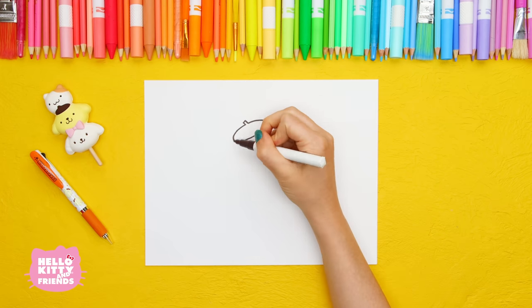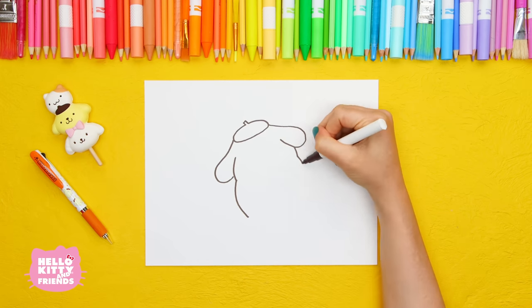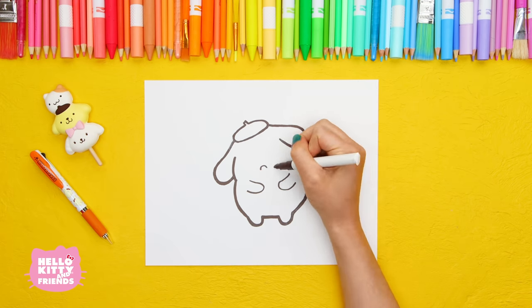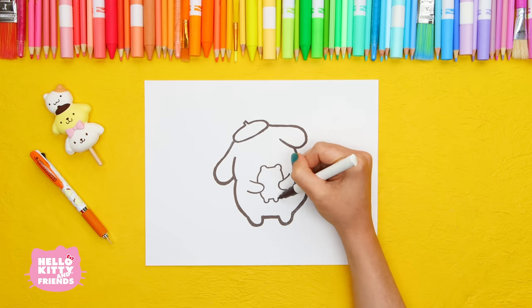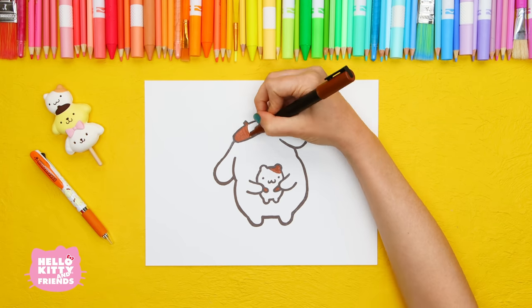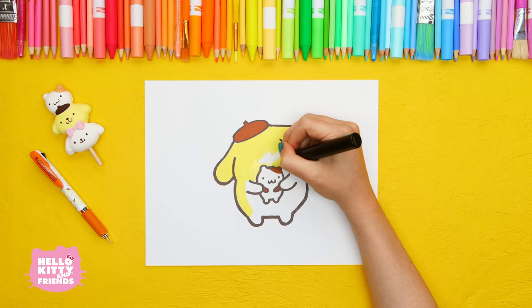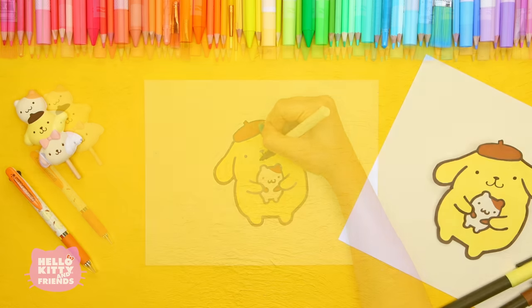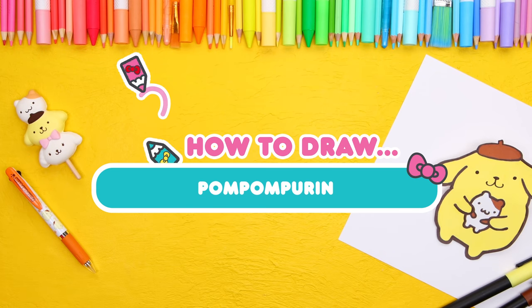Hello friends! We're back with another super cute how-to-draw video featuring our favorite friendly golden retriever, Pom Pom Purin, and his adorable little friend, Muffin. Since we're honoring our caramel pudding loving pup for his birthday and his 25th anniversary, we're going to show you some adorable Sanrio must-have items to add to your collection of small gifts.